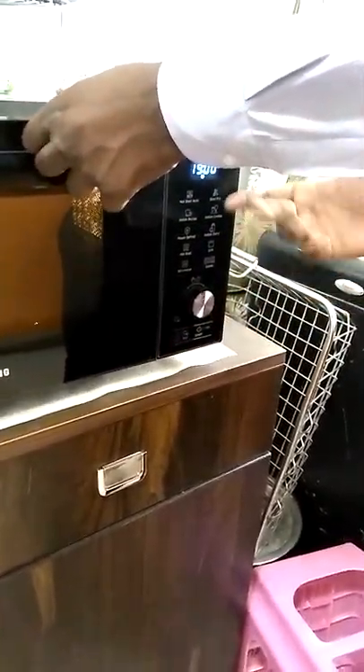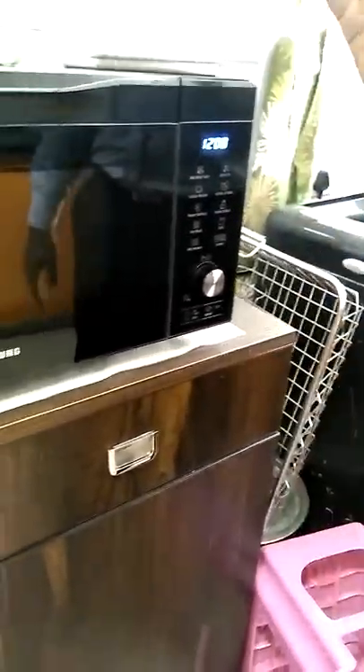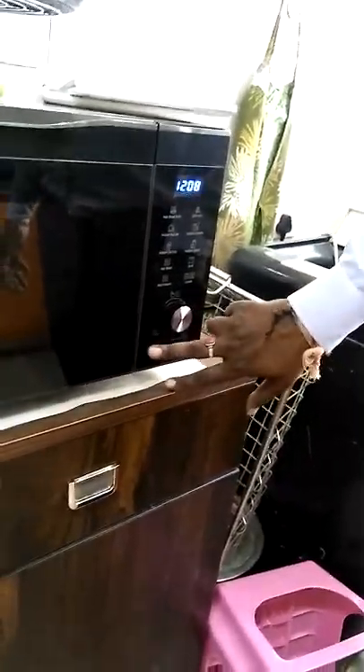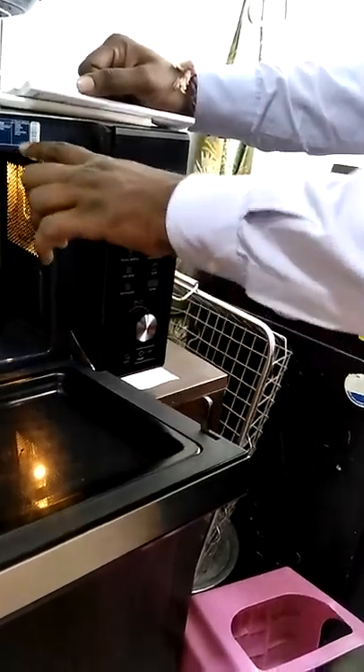Once you select an option and start preparing the food, note that when the number appears on the left side of the display, there are many sub-options available. When the number appears on the right side, there are only five or six options. For example, in power defrost, you can see there are only five options.